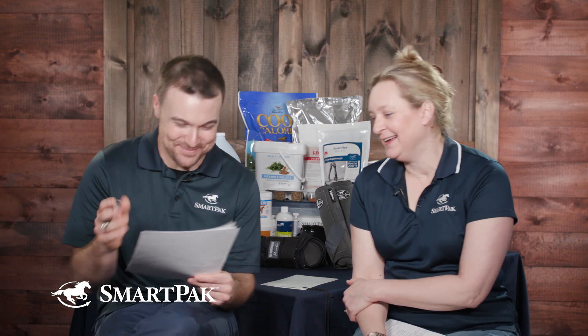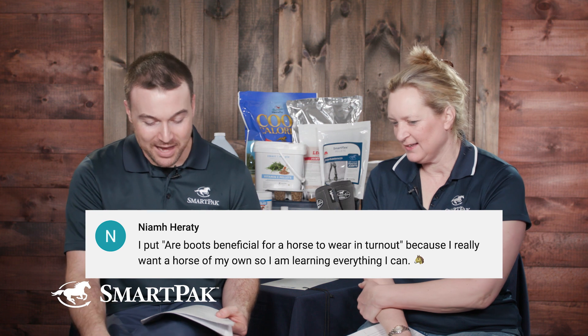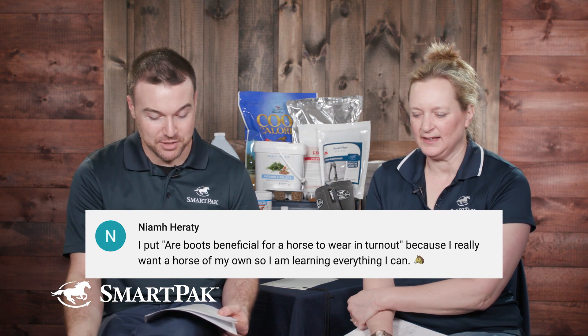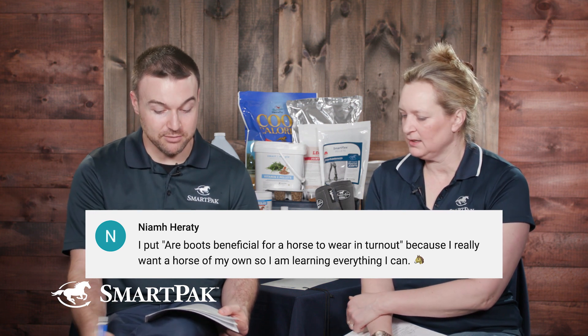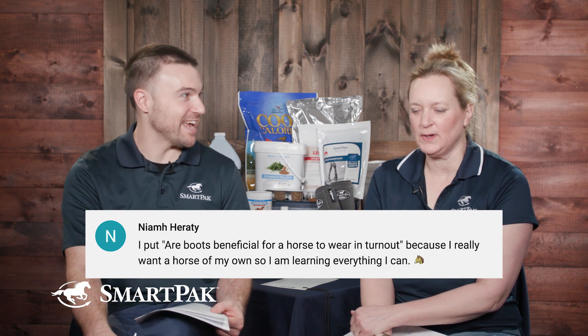We had some feedback from the YouTube community comments. Niamh Haraday — and I'm very sorry if I mispronounced your name — asked: are boots beneficial for horses to wear during turnout? She added that she really wants a horse of her own and is learning everything she can, so she's doing her research ahead of time.